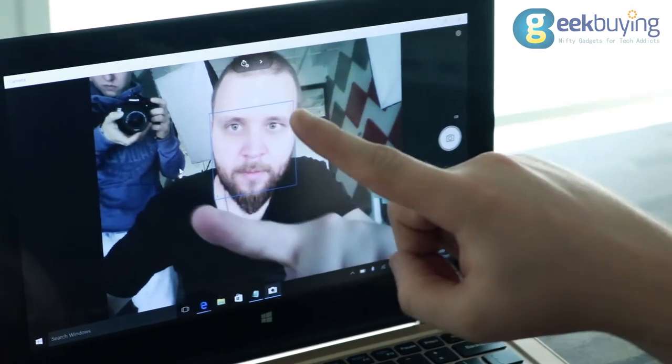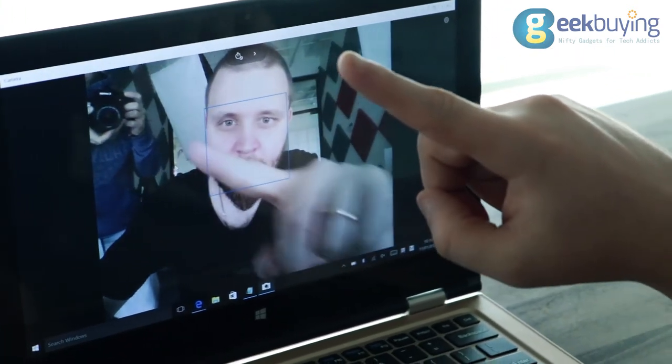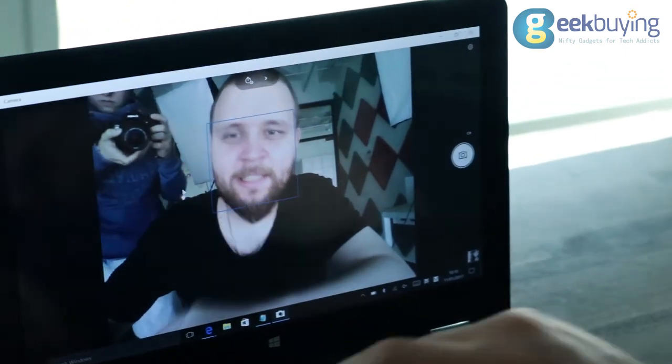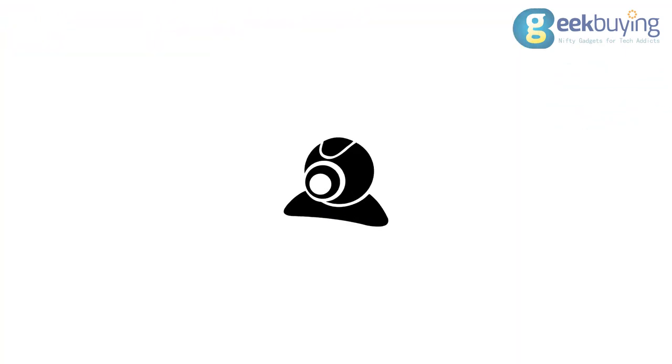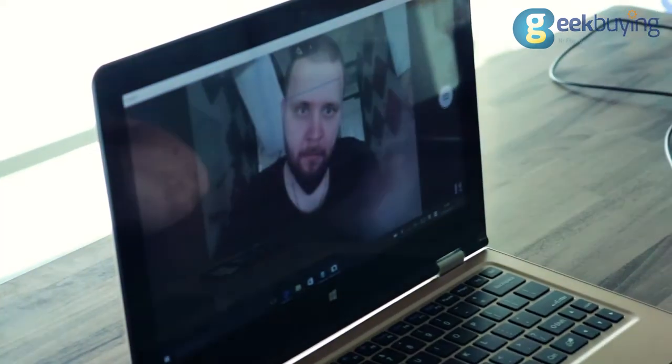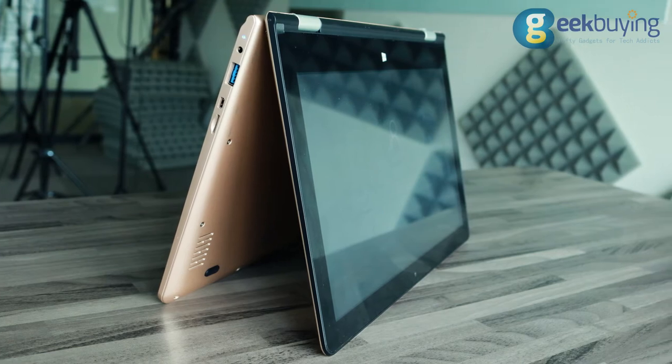The laptop has a 2.0 megapixel camera installed, which is quite average. It's really only there because a laptop requires at least some camera. It may work for Skype or video calls, but don't expect anything special from it.